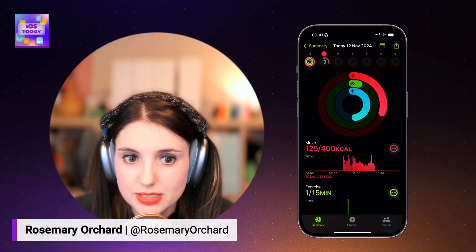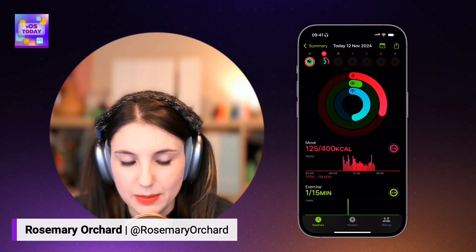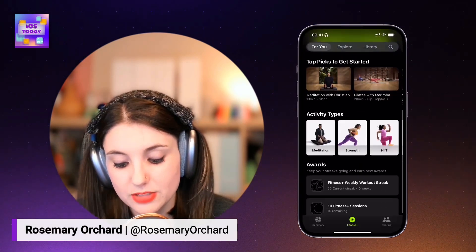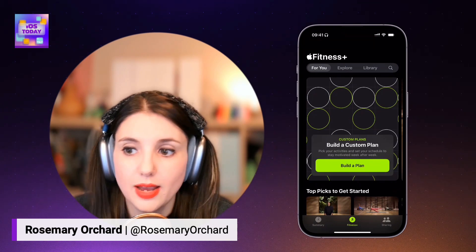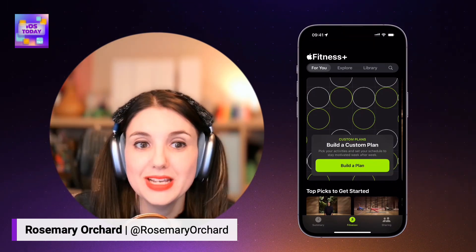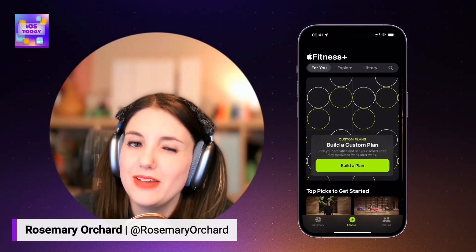The fitness app is also where you have Fitness Plus, which if you have a Fitness Plus subscription or the Apple One subscription — which includes all of Apple's offerings including Apple TV and Apple Arcade — you can get those videos in here to do your own workouts at home. I've been enjoying some of the yoga and Pilates videos. I've tried a few of the dance videos, but my problem is I don't necessarily like the music. If I want to dance, give me some ABBA, Dancing Queen — something like that. There are lots of really great options available.